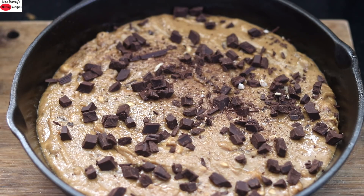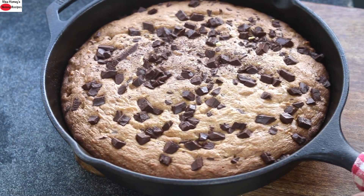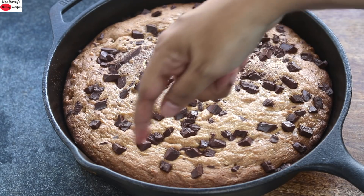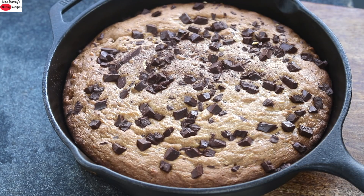Remember that oven temperature varies with each oven, so please keep an eye on it after 30 minutes. After 45 minutes the skillet cookie is nicely baked and out of the oven. You can see the sides have slightly browned and the center is slightly soft to touch — that is the right time to remove it. Allow it to cool down and then I'll slice and show you how it looks.